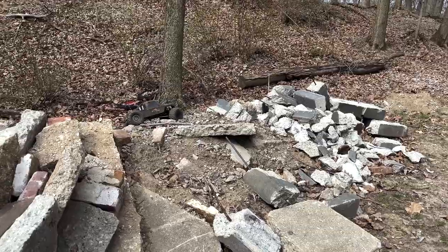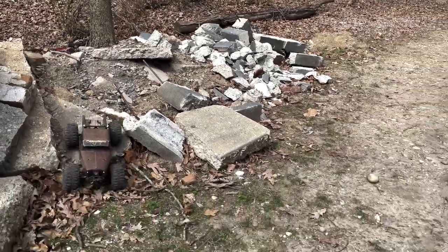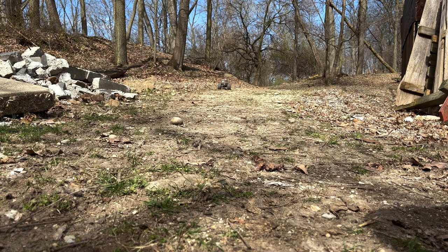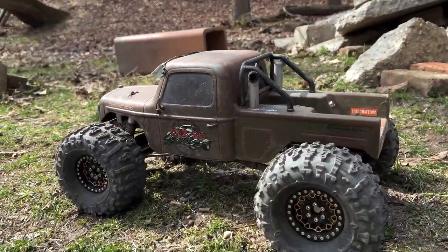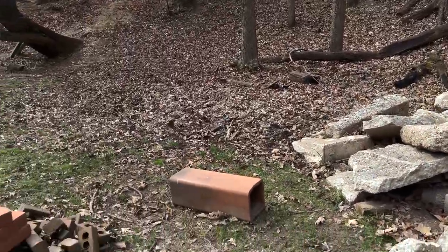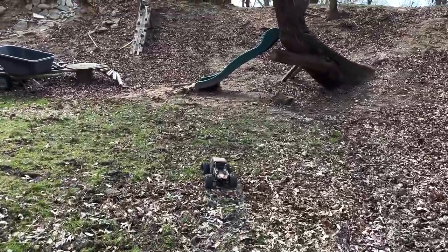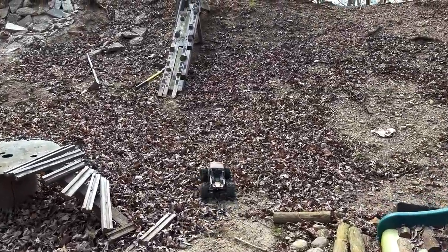Aside from the Wraith, I think this thing has got the most wheel speed at the moment of any of my rigs and the least amount of turning angle. That's not crawler mode, and it is just beasting these things. I'm not saying they're the most difficult obstacles in the world, but as far as what I have out here and how capable my other rigs are versus how well this thing is doing in comparison — especially for how it's set up — this is bonkers.